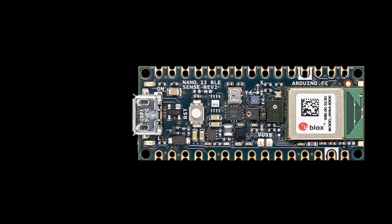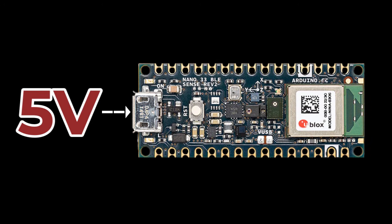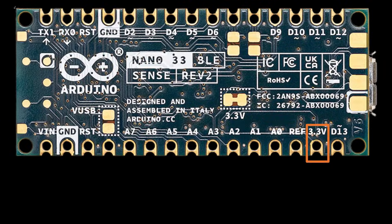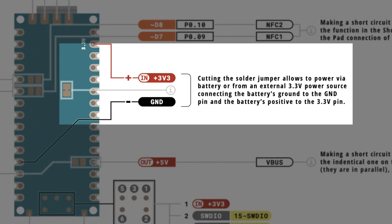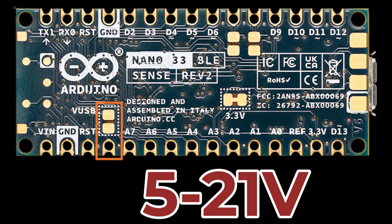There are several ways to power the Nano 33 BLE Sense Rev 2. The most straightforward is the micro-USB connection, which delivers regulated 5 volts stepped down to 3.3 volts for the microcontroller, sensors, and peripherals. You can also supply between 5 and 21 volts via the VIN pin. On the back of the board there's a 3.3-volt solder jumper; if you cut it, you can power from a battery or external 3.3V source by connecting to the ground and 3.3V pins. You can also supply 5–21 volts via the VUSB pin after soldering the VUSB solder jumpers on the back of the board.